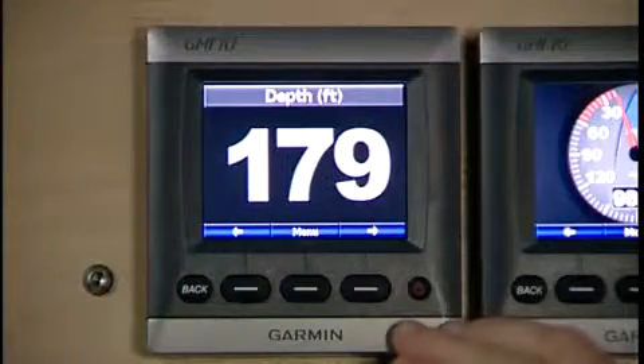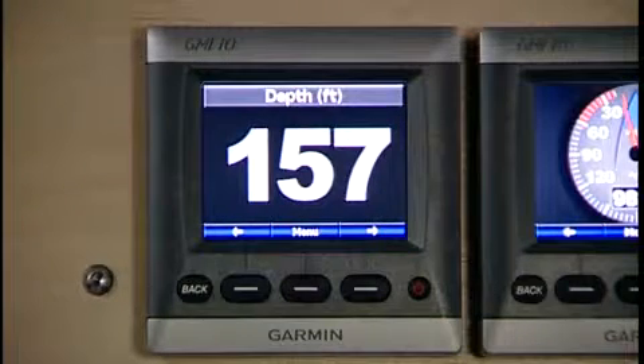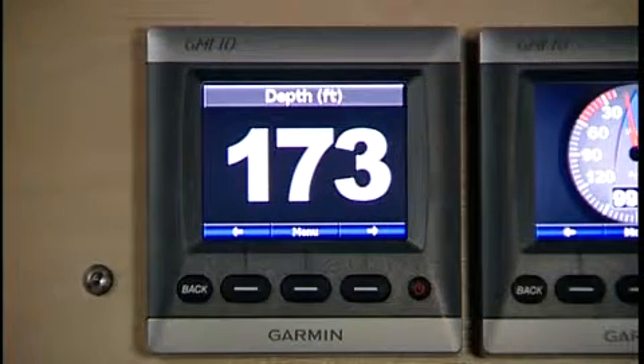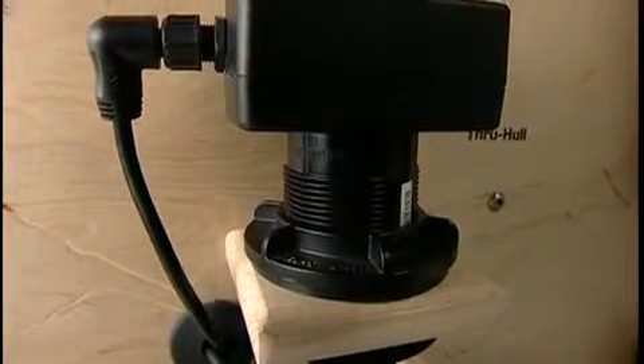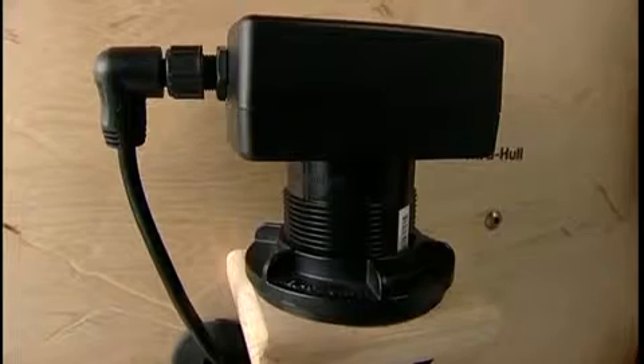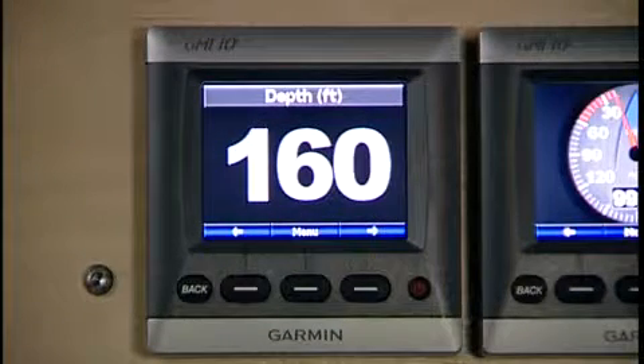So here's the GMI-10. We can go ahead and mount this anywhere we want on the boat. Now let's say you want depth information on screen. Everybody knows how critical it is to have correct depth information. The way you do that is hook up a NEMA 2000 Intelliducer to the GMI-10, and now we've got depth information on screen.